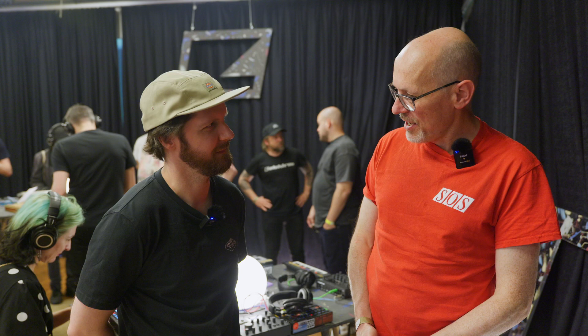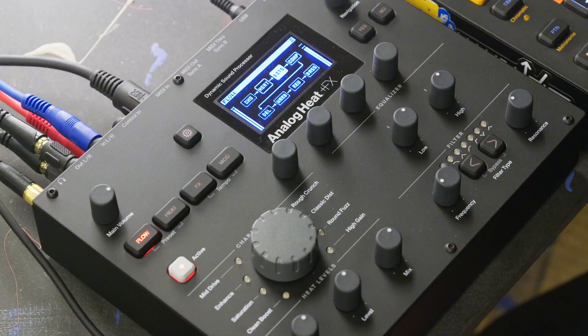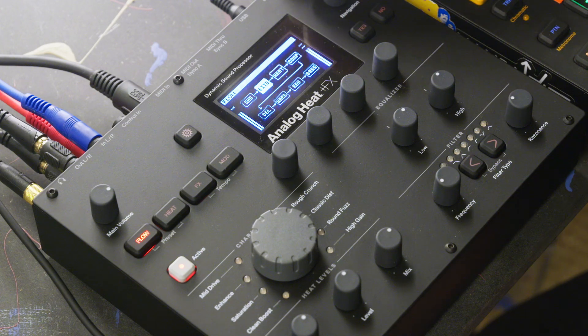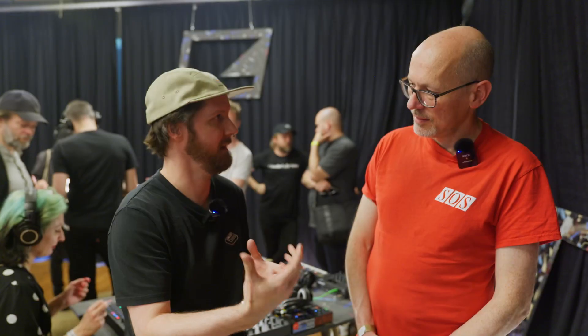Analog Heat we kind of know about. What's new with the effects? Essentially it's the same Analog Heat as before, but we've added digital effects on top of it. It can run all the effects at once — we have eight new effects and they can all run simultaneously alongside the heat.